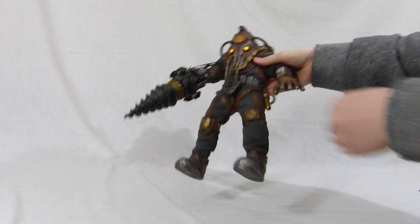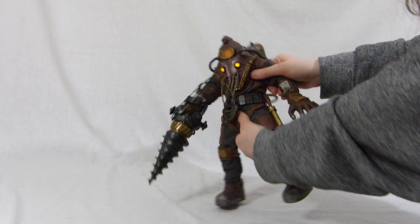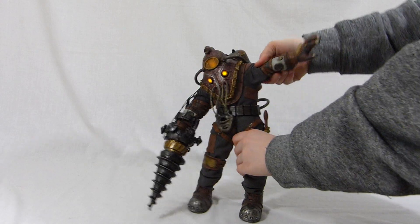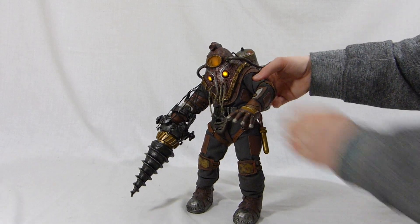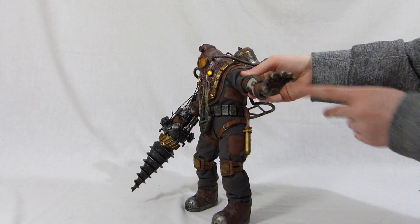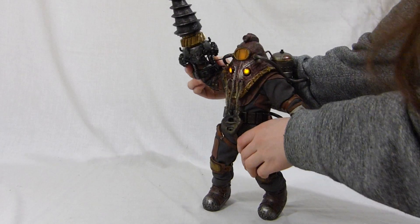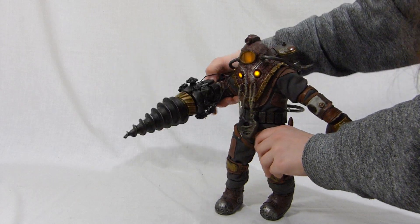Now I'm gonna show you the articulations. Of course, it's extremely limited — there's not much you can do with it. The shoulder is actually pretty good, but the rest of the figure is very, very limited because of all the leather and the cloth on it. The hand is actually good, but if you want to put the drill in the air like that because it looks cool, you can't — at least I cannot do it on mine because it keeps falling and doesn't hold.